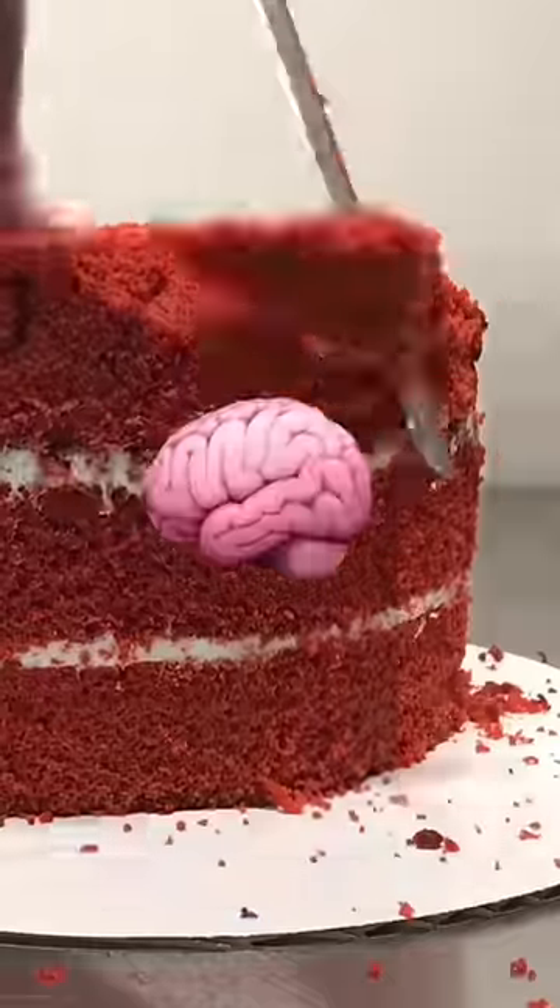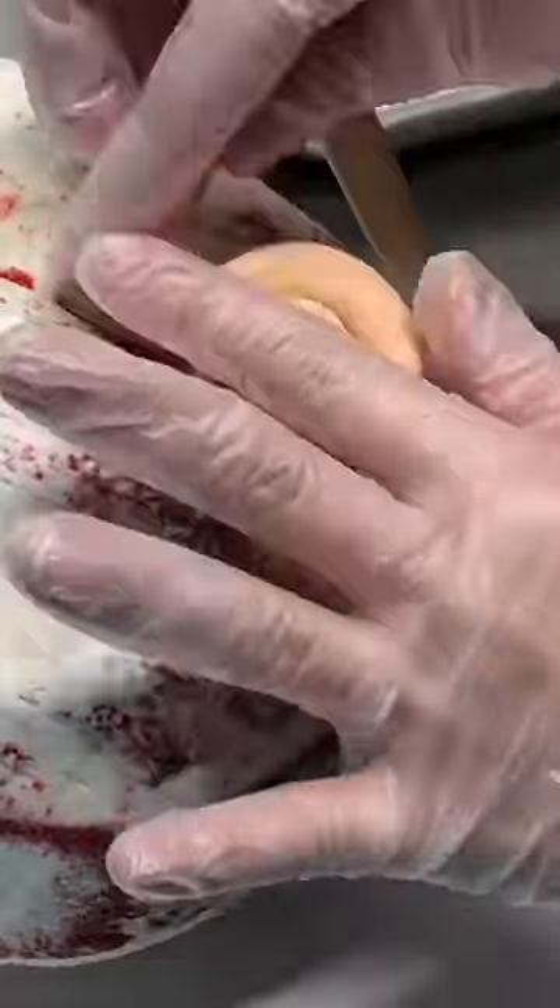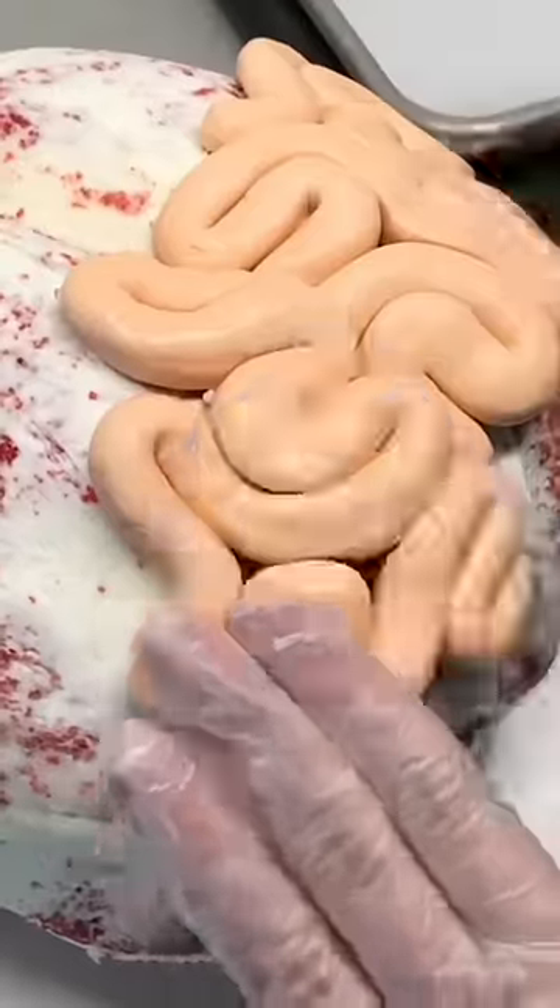Carve the cake roughly in the shape of a brain, then cover it in a thin layer of frosting. Roll out fondant or modeling chocolate coils, then place the coil on the cake, folding it every inch or so, until the whole cake's covered.